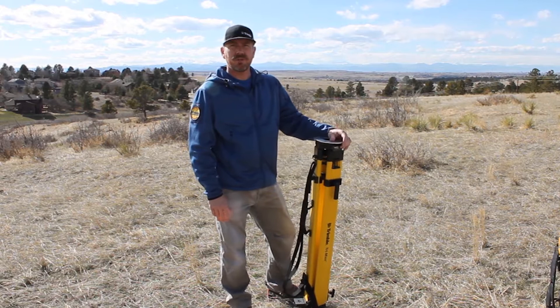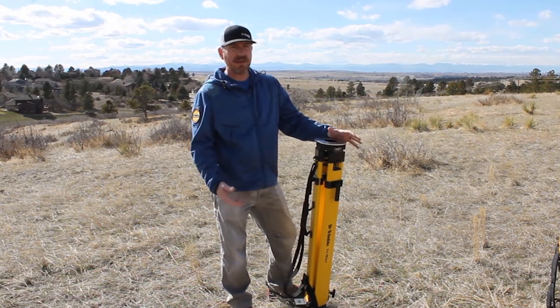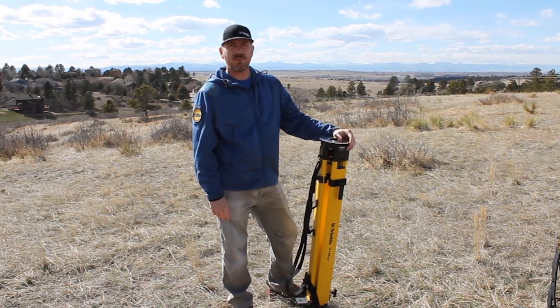Hey guys, it's Eric with Trimble. Today I'm going to show you how to set up a tripod. I'll try and give you a couple pointers and tips to let you know how I do it — not necessarily the only way to do it, but it's one way to do it.